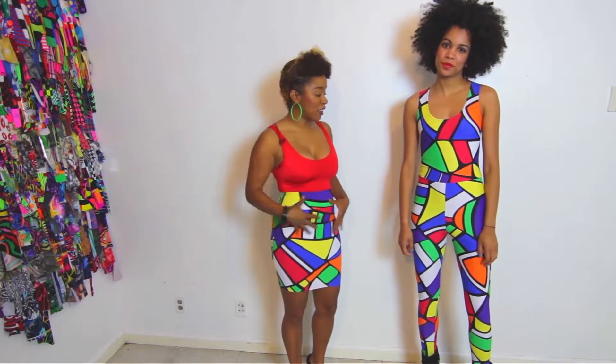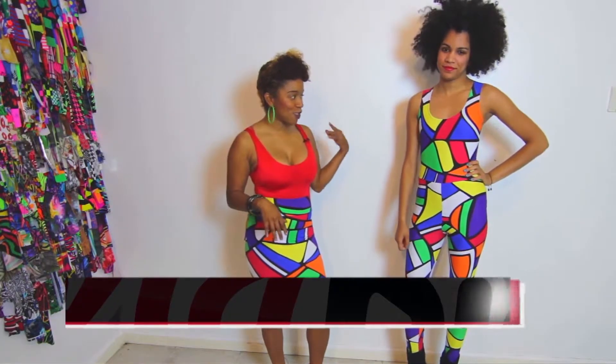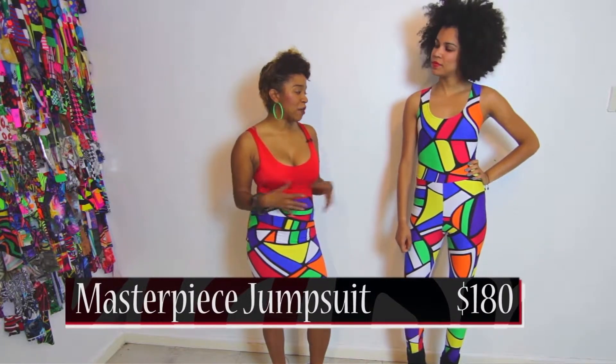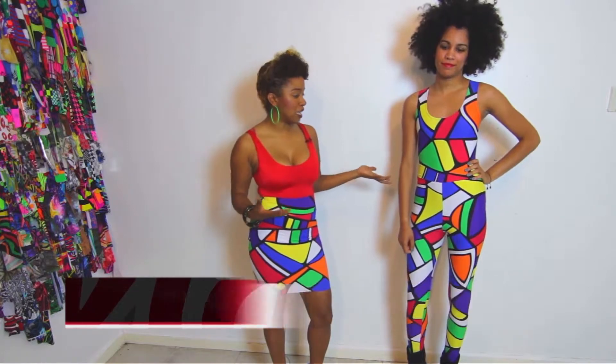It's very flexible, but the cool thing about it is that it literally just feels like second skin. The masterpiece jumpsuit goes for a hundred and eighty dollars. Because it can be worn in so many different ways, it's definitely a very versatile piece.